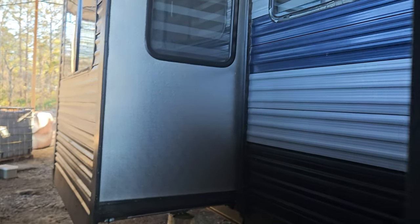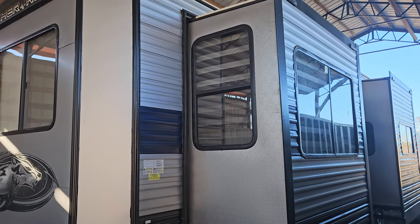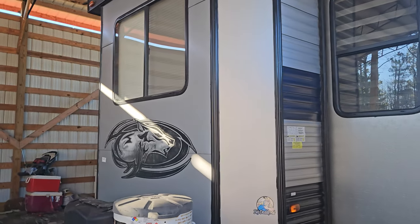Keep going down the side of the trailer. A little adhesive on that windowsill. It's in very good condition. There's the side of it, there's the front.